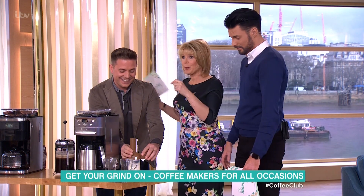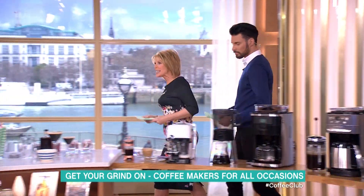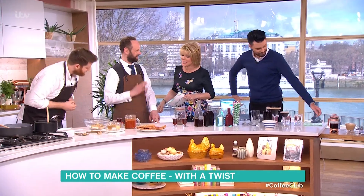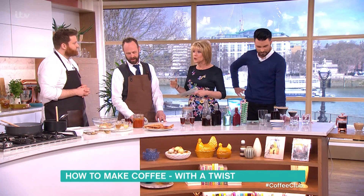Joining us now are the gentleman baristas — welcome! Thank you very much. Ed Park and Henry Ayres, lovely to see you. So we've seen all the machines, but you do lots of unusual things, recipes and stuff with coffee.